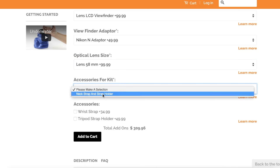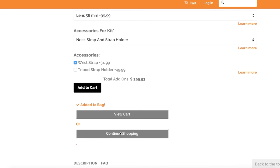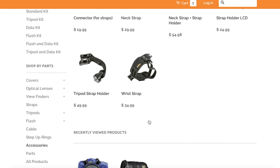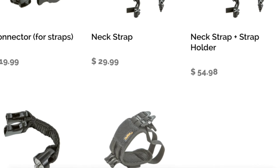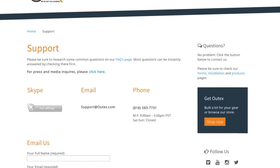The store shows you only the options that apply to your selection and adds the products you need. You can learn about additional options and modify the suggested equipment in your kit as needed. Plus, you can browse more products and add them to your order before checkout. If you have any questions, our support team is always available.